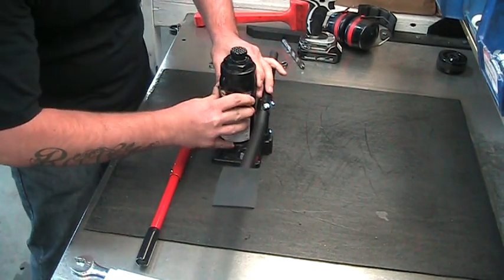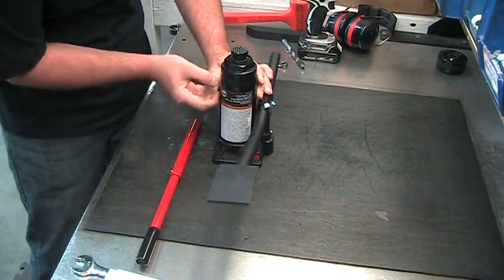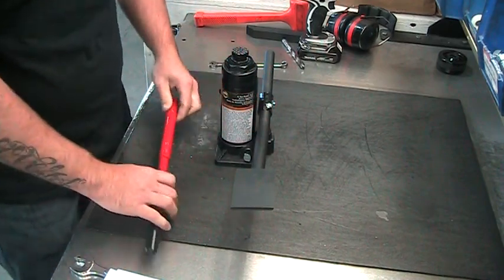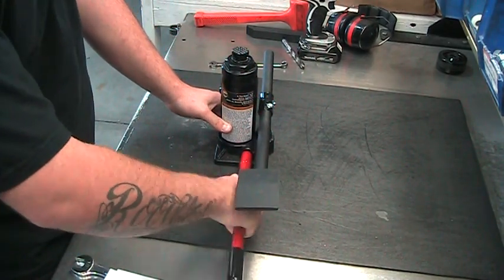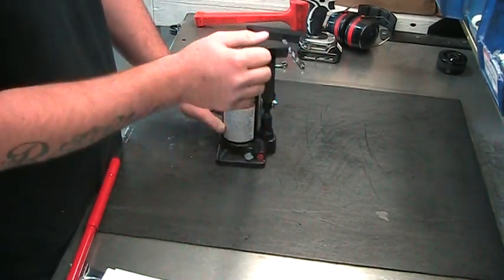Reinstall the oil plug. Tighten the release back up. You have successfully bled the air out of your hydraulic bottle.